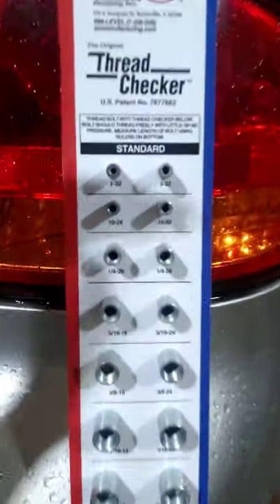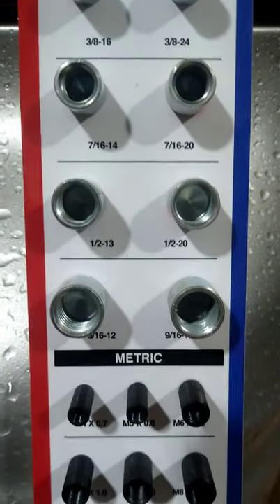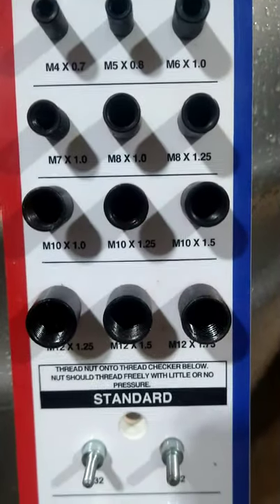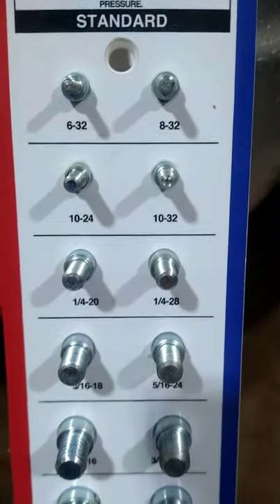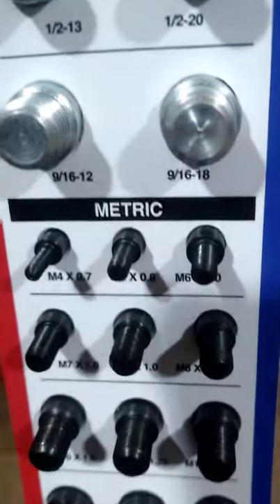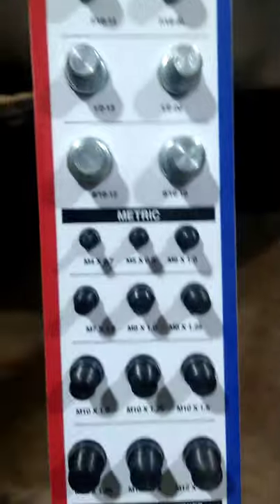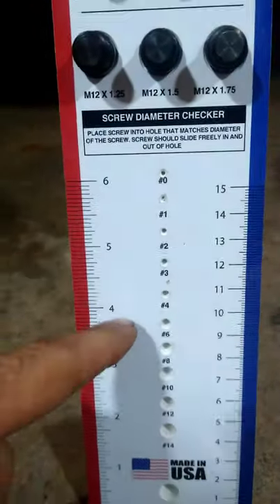I just cut it open and let's see what's inside. As you can see, you've got standard — I'll go slowly so you can pause the video whenever you'd like to check stuff out — metric, standard, and then you've got this diameter checker and length over here.